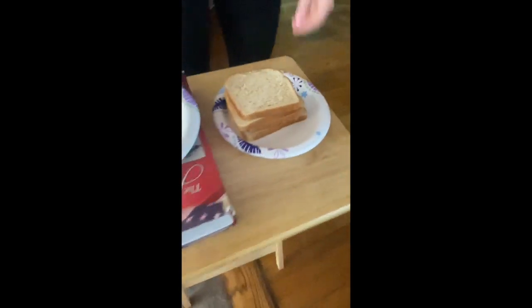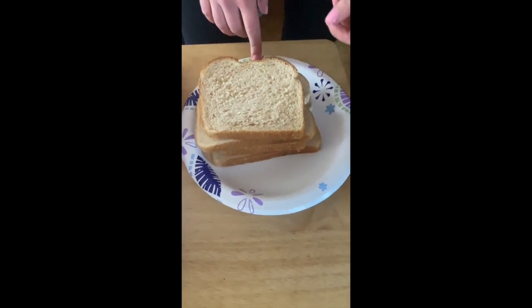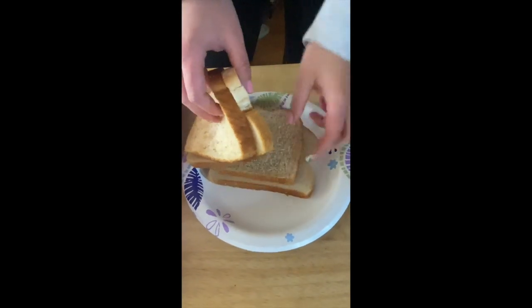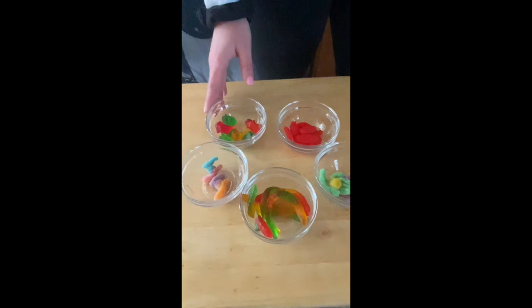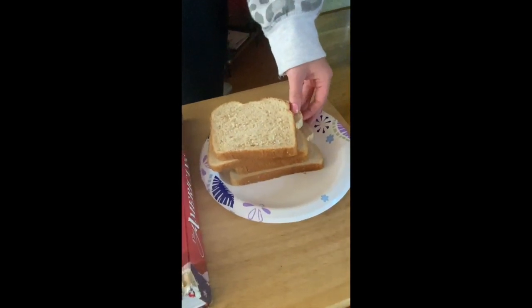You also need different types of bread. Here I have white bread and wheat bread to represent different layers of rocks, layered white, wheat, white, wheat. The gummies represent the animal remains and the different pieces of bread represent the different layers of rock.